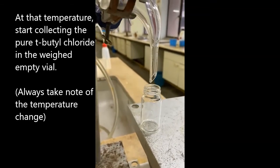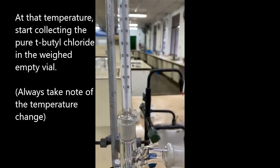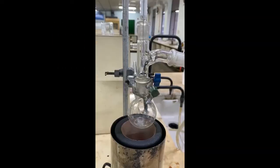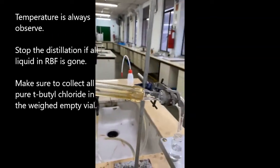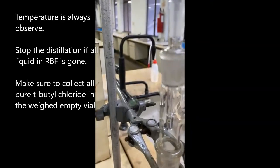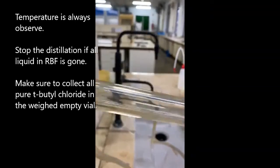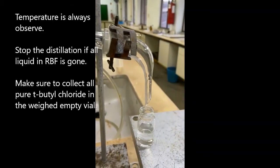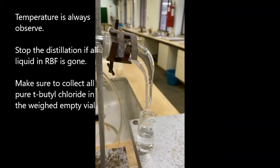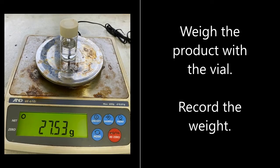Always take note of the temperature changes. When the liquid in the round bottom flask has dried up, stop the distillation process. Ensure that all purified tert-butyl chloride is collected into the vial. Weigh the pure product with the vial and record the weight.